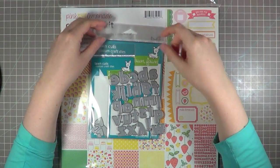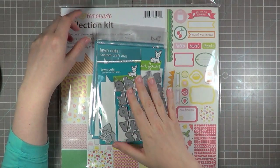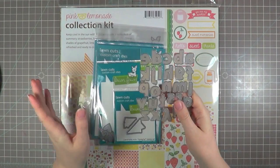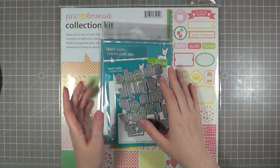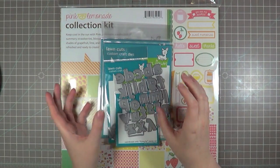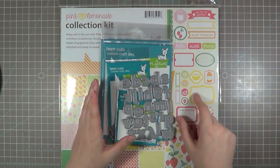Hi guys, this is Laura Craigie here today for another Seeing Double video. Today I thought I'd focus on using some dies. I've started amassing a little collection of them and I really just love them. I have a silhouette machine, I have punches, but for some reason I'm just having a big love affair right now with dies. So I thought I'd use a bunch of those on my projects today.